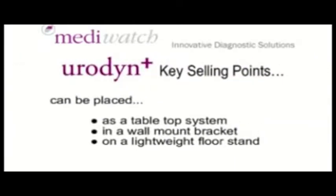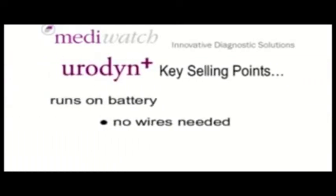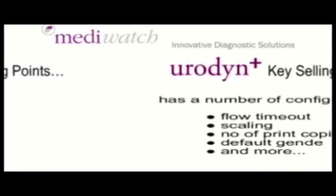Urodyne Plus can be placed as a tabletop system, in a wall mount, or on a lightweight floor stand. Urodyne Plus runs on battery — no wires needed. Urodyne Plus has a number of configurations: flow time out, scaling, number of print copies, default gender, and more.